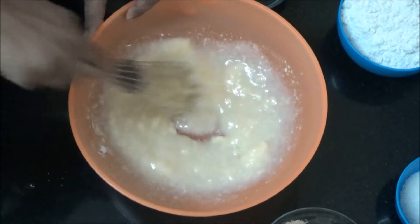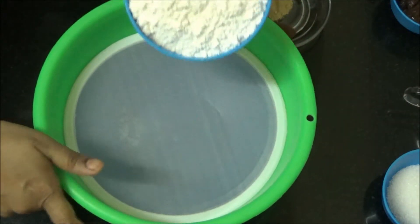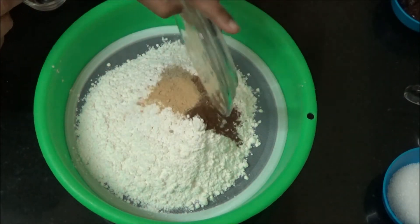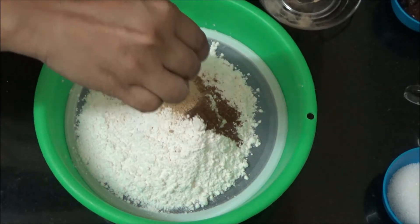Mix only in one direction. Take a bowl and start sieving the flour. Add Baking Powder, Spice Powder, and a pinch of Salt.